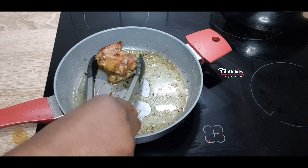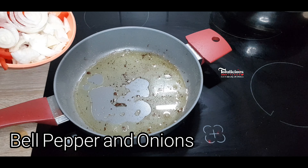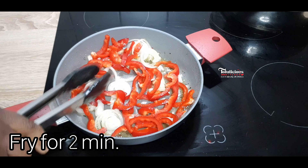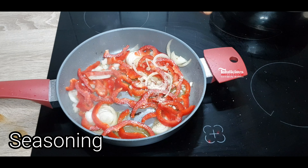Shoutout to Fatima Fanax watching from India — thanks for liking our recipe! Look at it, look at how golden brown it looks. This is super super delicious. You can eat it this way, but we are not done yet.